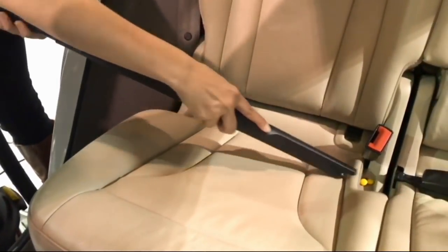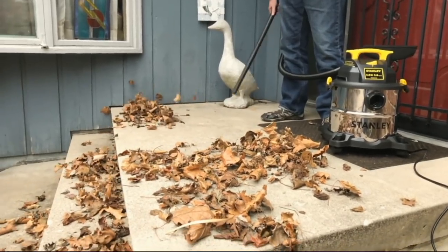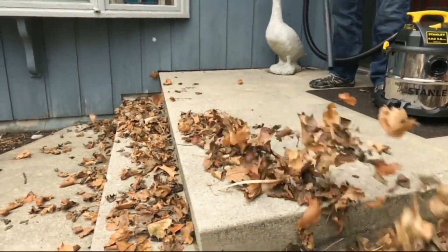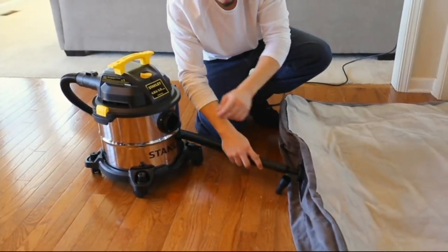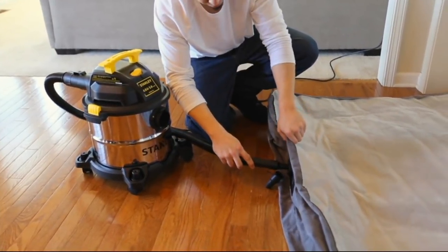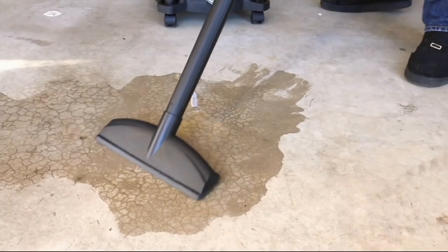We have from Stanley this stainless steel 5-gallon wet-dry vac. This is for those wet spills, the messy jobs, the big jobs, all those leaves. We have it at a new low price of $43.28 — the first day you're ever seeing this on EasyPay — two easy payments of $21.64.